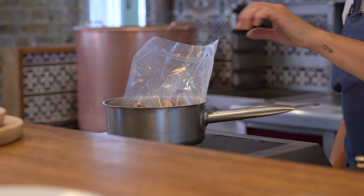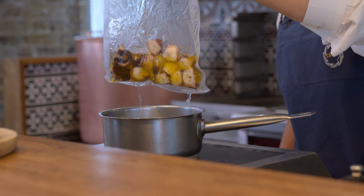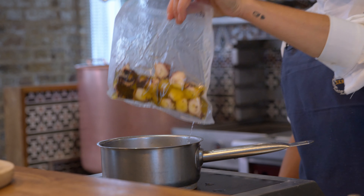Two minutes has passed. Now the octopus is nice and hot. I'm going to place it in the plate.